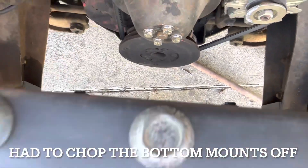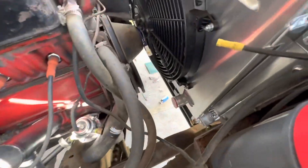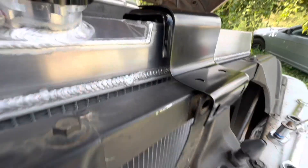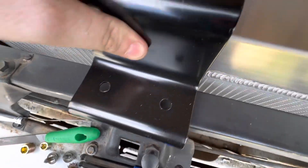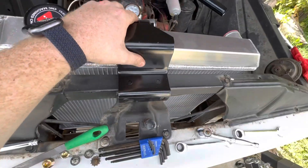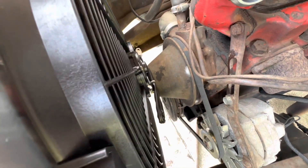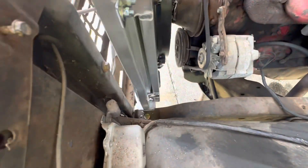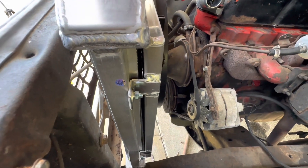I got it installed — about freaking time. Good news: it actually fits and lines up vertically. The only problem is that to get these bolts lined up I gotta push the whole radiator out a little more, and the fan hits the engine. So I'm just gonna remove the shroud.